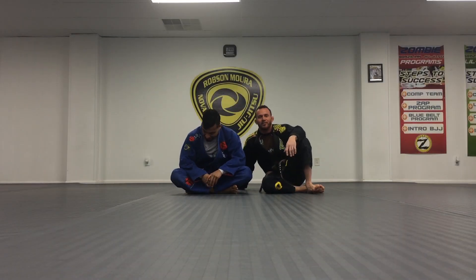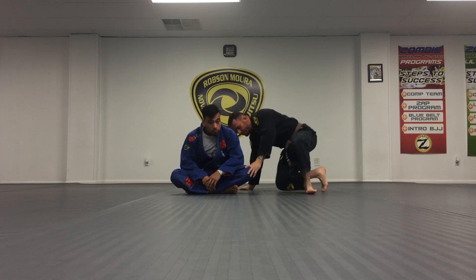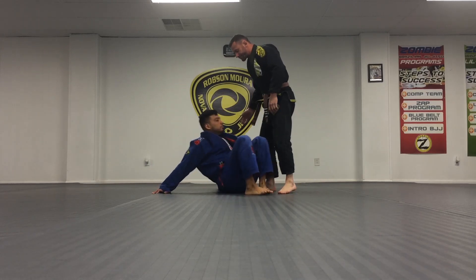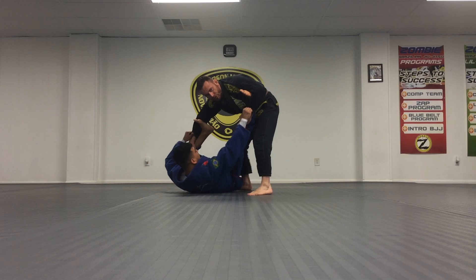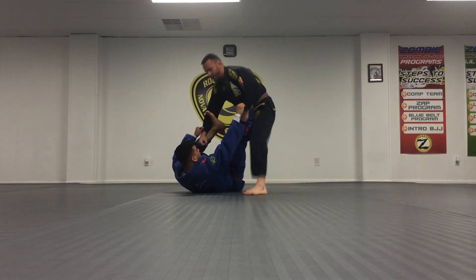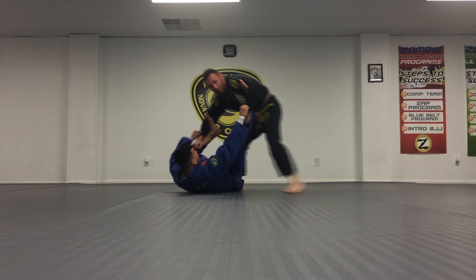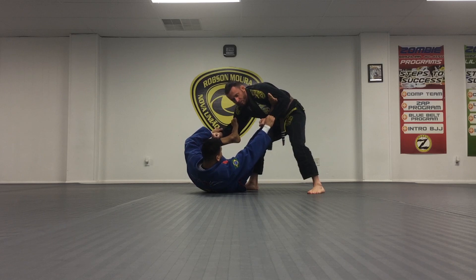We're going to look at two different leg drag variations off of the spider guard that I think would be very effective. So we'll start here — most of the time they're going to have one leg stretched out and one pulled in. The first thing I need to do is make sure I'm not too far over him so he can't bring me overhead. I need to be in a good stance, trying to keep my elbows in as much as possible.